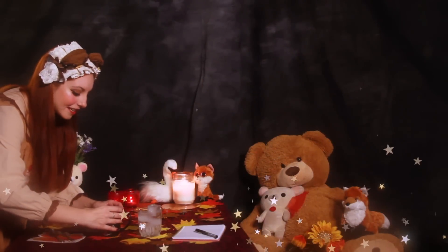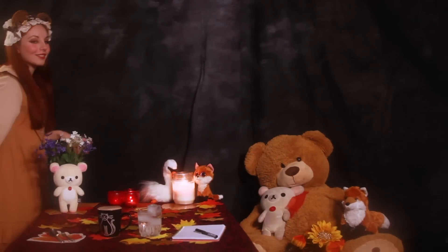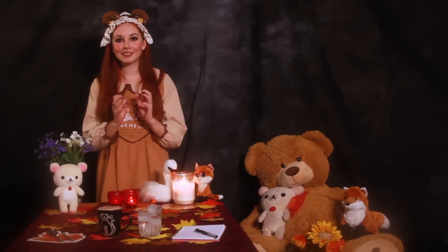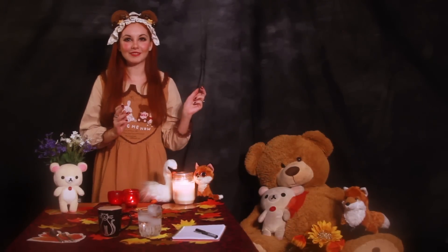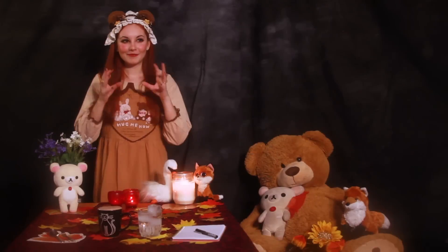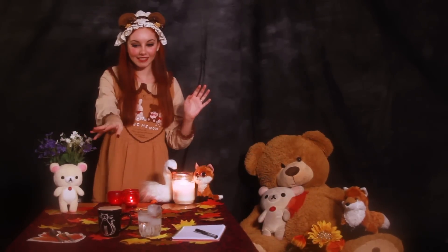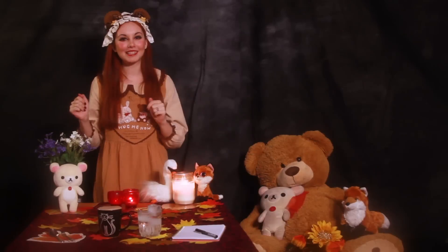Okay, here you are! Be very careful because not only is it really hot, but I kind of overfilled it because I wanted to make sure to get all of the foam. And then I realized I had put too much, so there's a napkin here and I will bring you more napkins if you need.